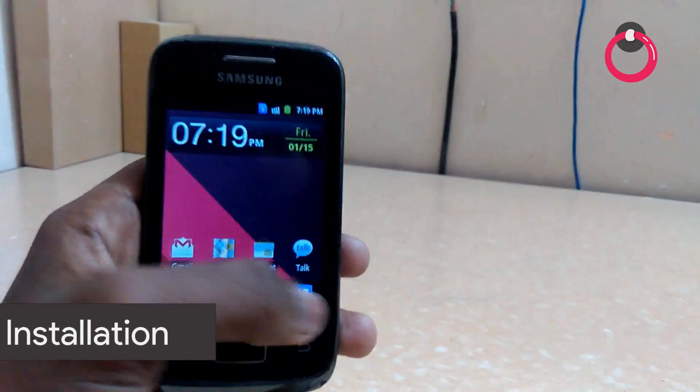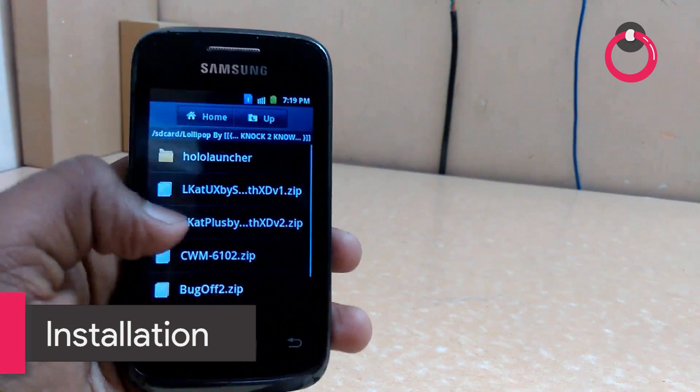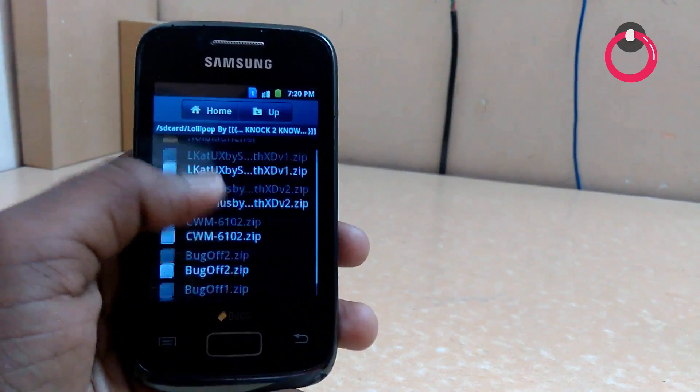The links are given in the description. You have to download the folder which I have put the link in the description. After you download, you will get this folder — Lollipop by Noctuno. Once you have downloaded these zips, let's get started.